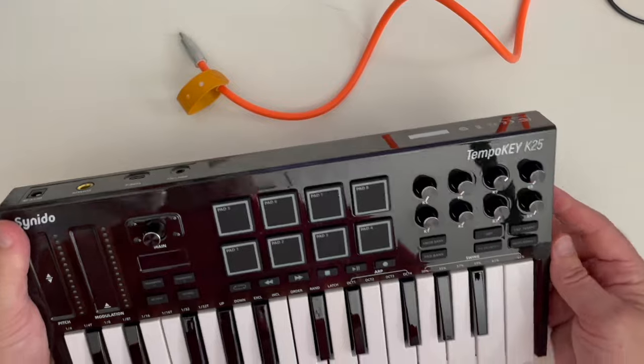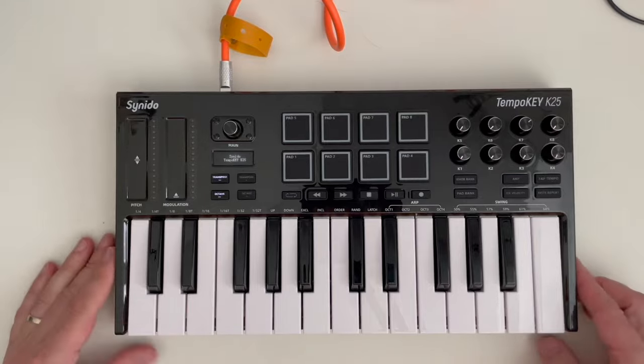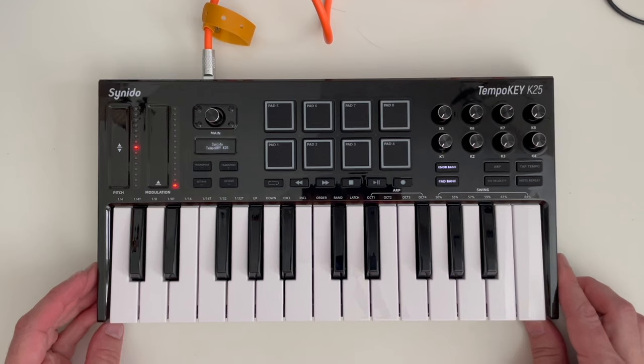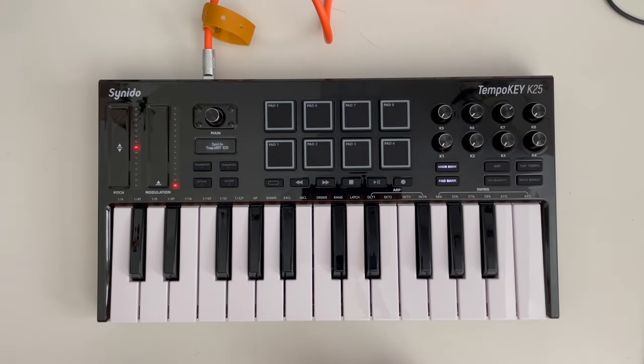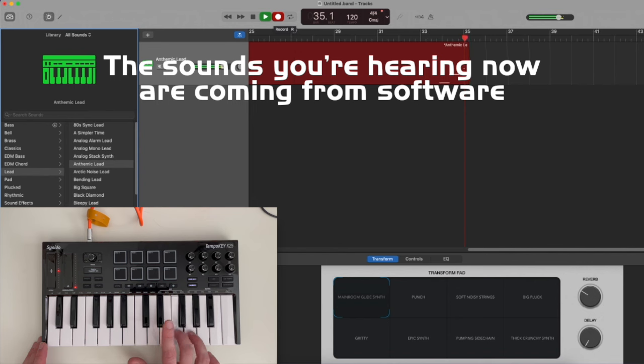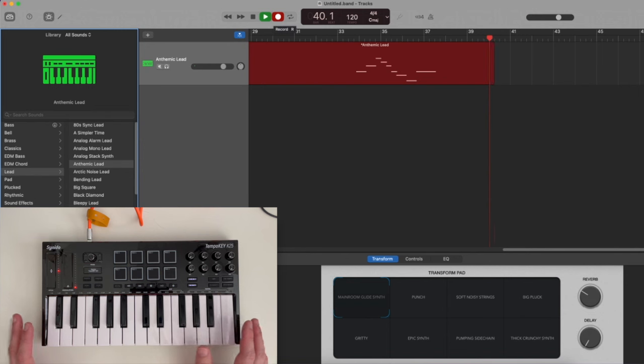First question everyone's going to have: if you plug it in via USB, does that give it power and MIDI? Check it out — yes, USB alone will give it power and MIDI. Right now I have it plugged into my workstation. I've pulled up my digital audio workstation and I have selected a lead called Anthemic Lead — and if I play this, we can hear that.